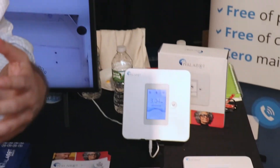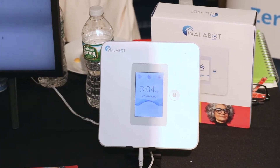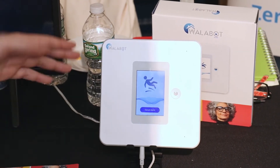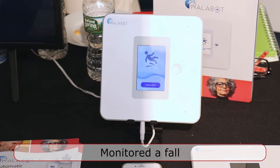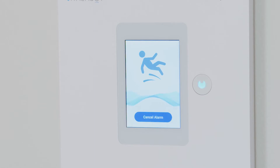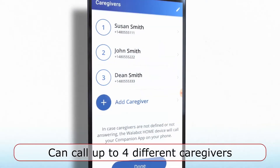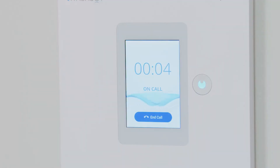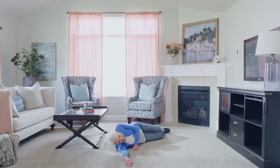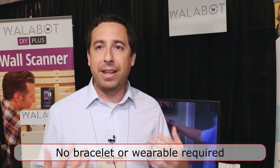Usually if you're worried about someone falling, they wear a fall alert bracelet or pendant where you have to push a button. This is automatic. In this case, it detected that someone fell, and on the device you can see it's falling. And it will ask you whether you've fallen. And if you're okay, you can stand up and it will disable the device. But if you've fallen, it can actually call up to four different caregivers to come and get you help. So right now the device is calling out, and it can connect to a phone. And then all of a sudden you can actually talk through the device to whoever you want to try and get help in real time. It's the first automatic fall alert system. You don't have to wear any kind of bracelet or wearable or anything like that.